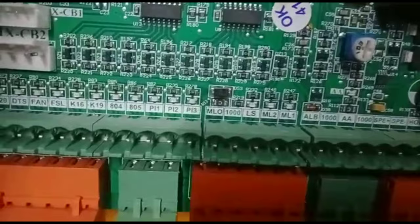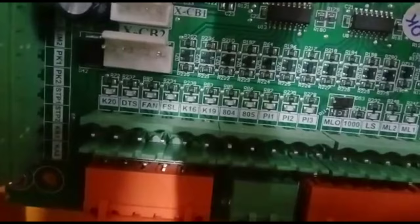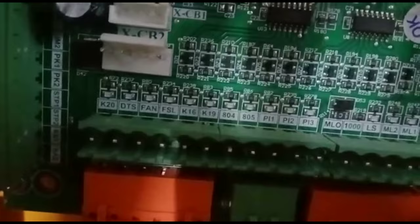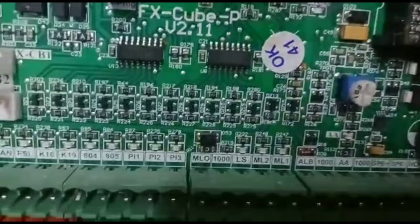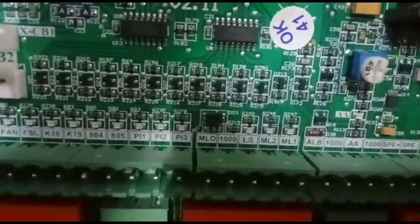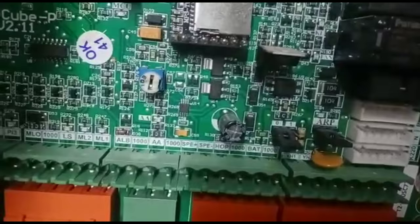Now, ML0, ML1, ML2. Here you can use the balance of PI1, PI2, H0. You can use the program, you can use extra inputs, you can set the program. ML0, ML1, ML2, 1000 LS — that means 1000 is minus 24. ML0 and minus is common. ML1, ML2 is common. ML1 and ML2 will reach 50mm. This is ML1, ML2.